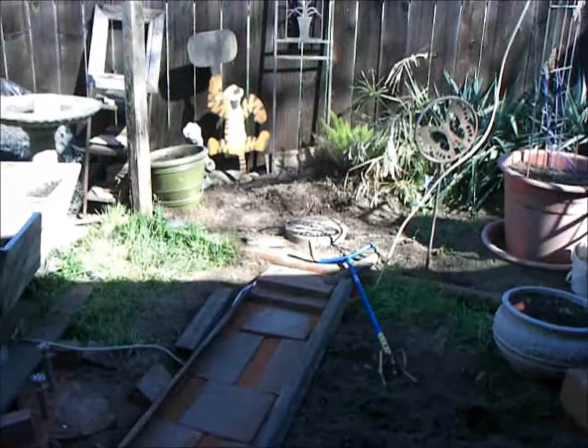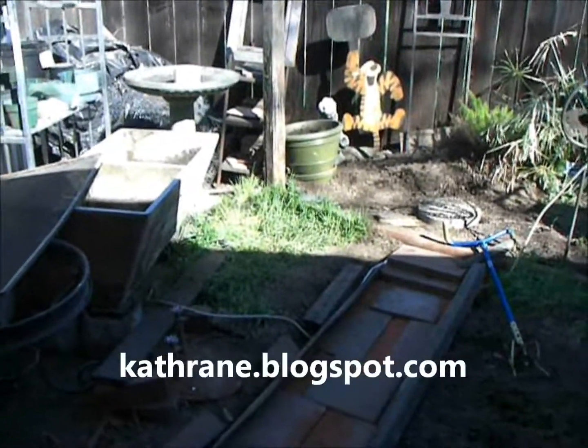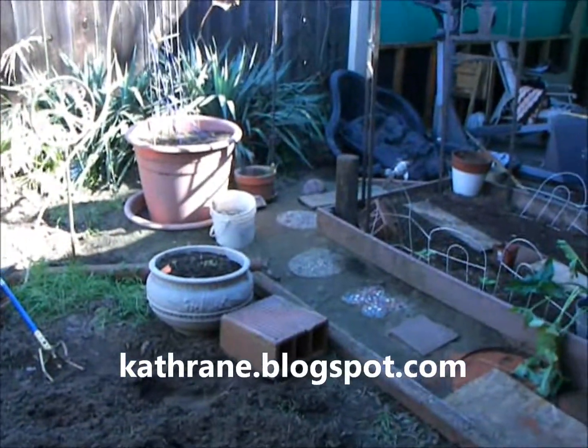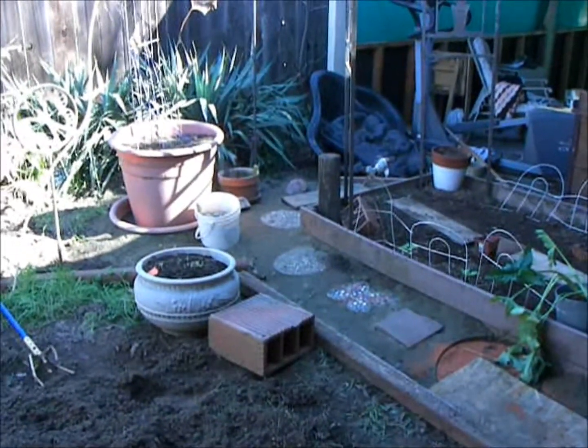This is what the yard looks like right now, and hopefully in a couple weeks we're going to see a big change. Thank you for watching.